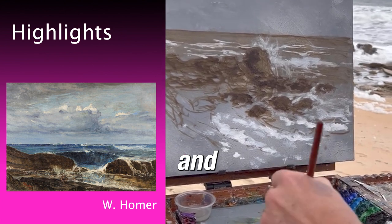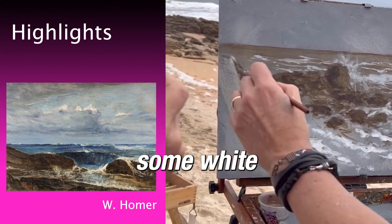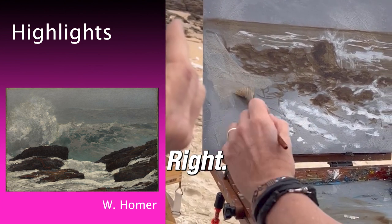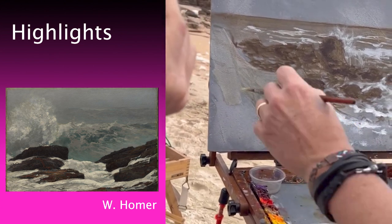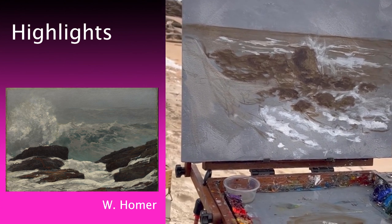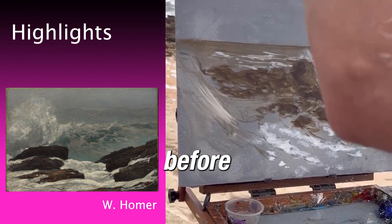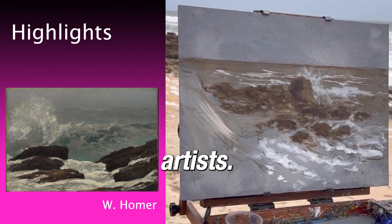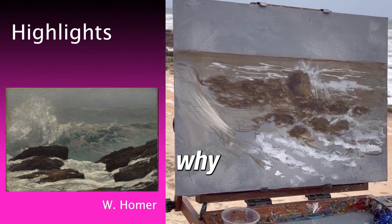Now I've used raw umber and a little bit of white — raw umber but it's white — because this sand cannot be as light as the foam, but it's lighter than the rock. Another good thing you should do is, before you start, take a picture of the composition. I've seen some plein air artists with their phone right next to them, painting their phone — don't do that. It's the reason why you're out here.